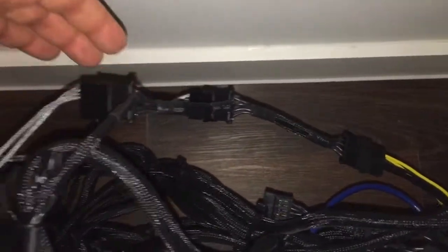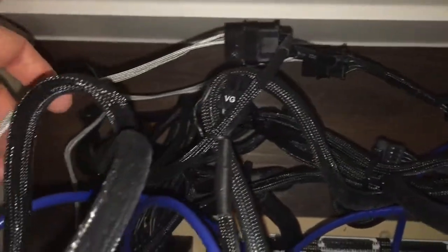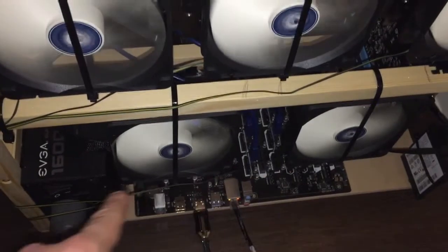In this peripheral cable there are 3 molex connectors for the EVGA 1600. One I connect to the riser, and the other 2 I connect to the two molex cables for the fans — one goes to the top fans and one goes to the bottom fans.